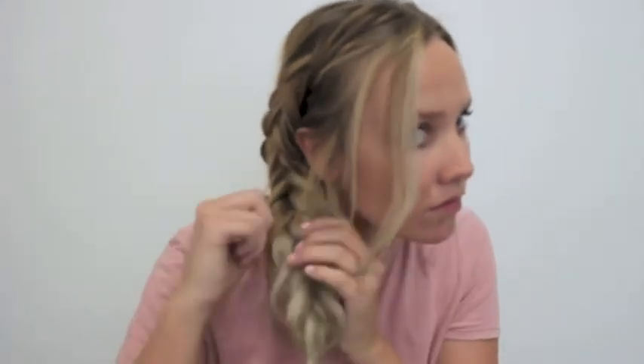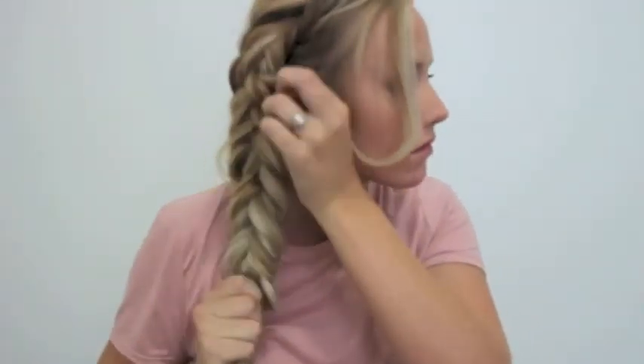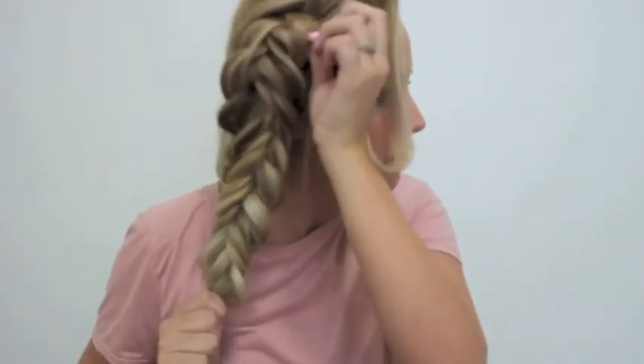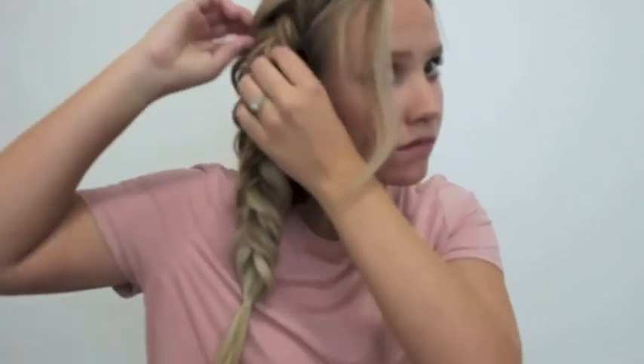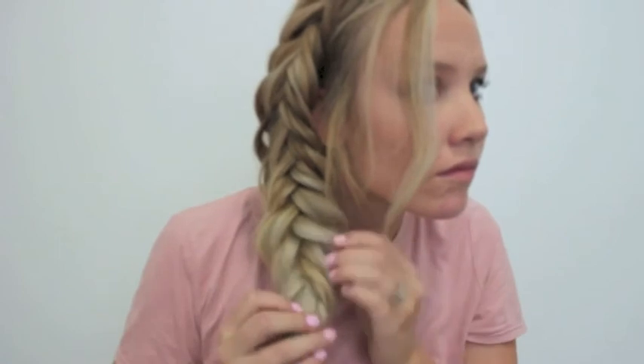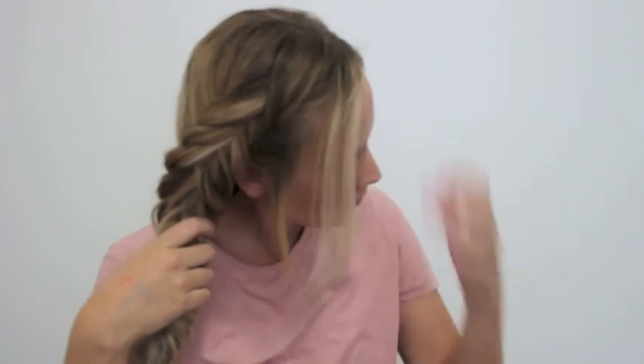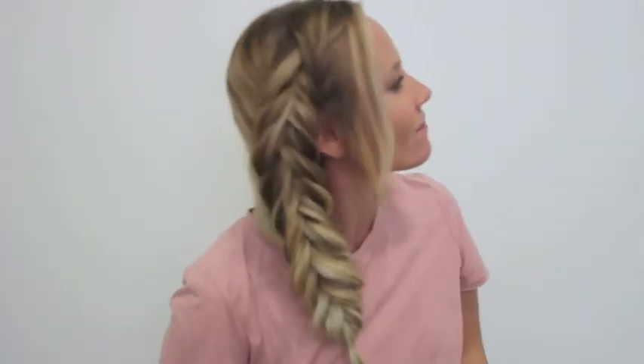So I just kind of start at that bottom section and then tie it off. Then I just move up my hair to where the braid begins, and once I do that I'll just kind of work back down and keep pulling it out, because the hair that's on my head tends to get bigger than the ponytail at the bottom. So I always go back down and pull out any hair that I want. And that's it — it's pretty easy once you get it.